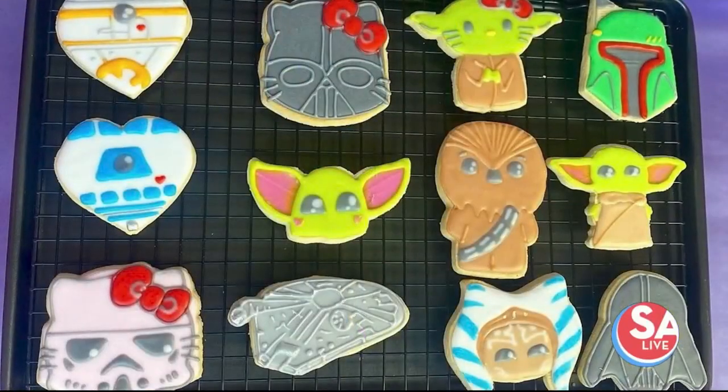Dominique Paris, who is the owner of Tough Love Cookies and Treats, is here to show us some Father's Day cookie designs. Welcome, welcome. We love that you brought sweets. Thank you for having me.